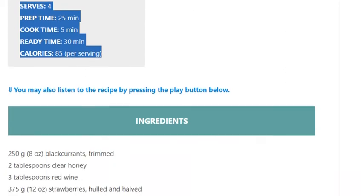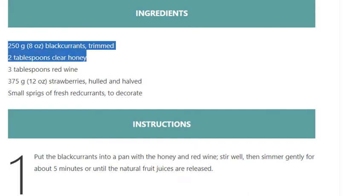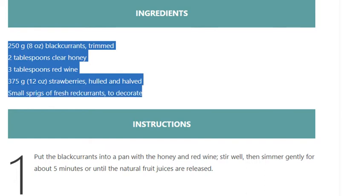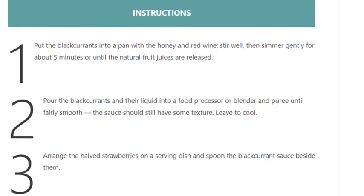Ingredients: 250 grams (8 ounces) blackcurrants, trimmed; 2 tablespoons clear honey; 3 tablespoons red wine; 375 grams (12 ounces) strawberries, hulled and halved; small sprigs of fresh red currants to decorate. Step 1: put the blackcurrants into a pan.